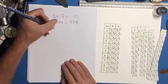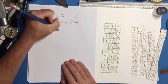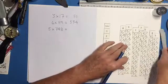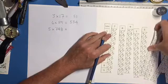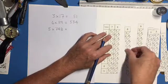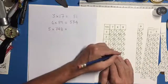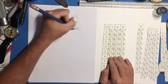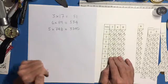Let's try one with three digits: 5 times 748. I'll take my 7, 4, and 8 bones. My last digit is 0. Then 4 plus 0 is 4. Then 2 plus 5 is 7, with a leading 3. So 5 times 748 is 3,740.